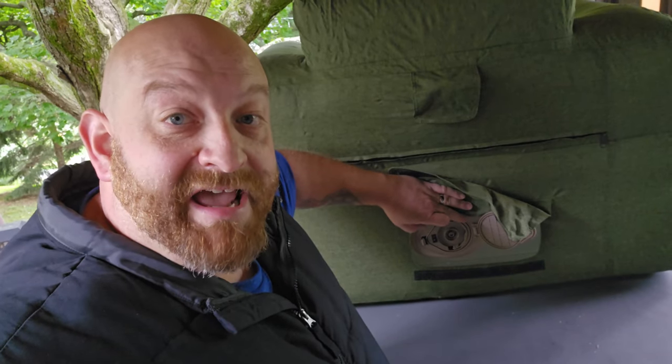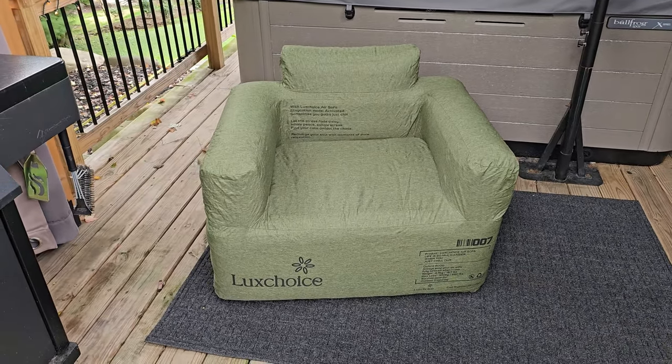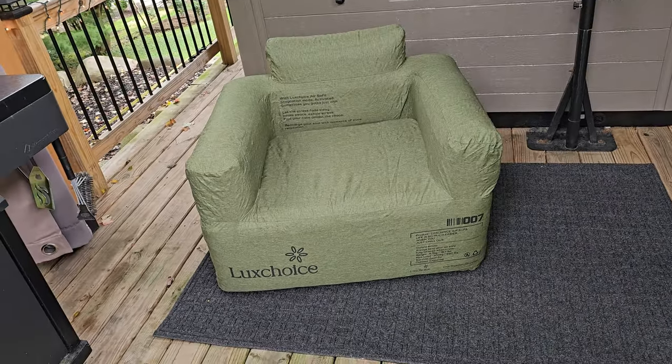As you use the chair it's naturally going to lose a little bit of air from time to time, so it's awesome that you can just open the back, hit the button, and add a little bit more air. Here is how the chair looks completely inflated — it looks absolutely awesome.